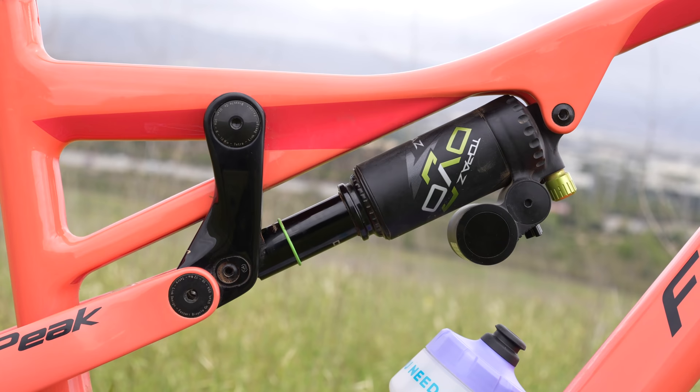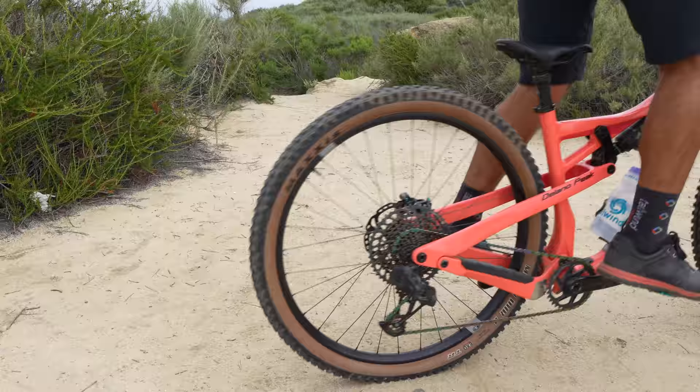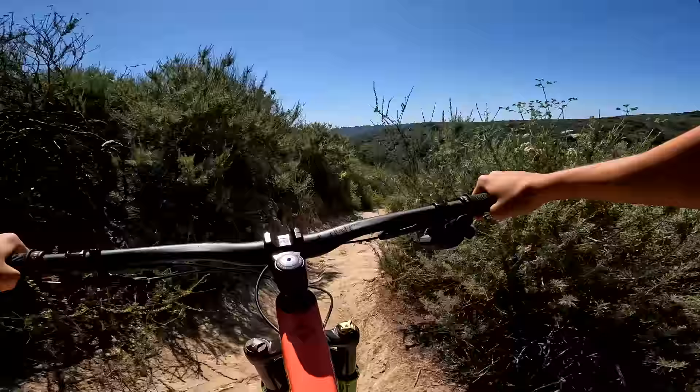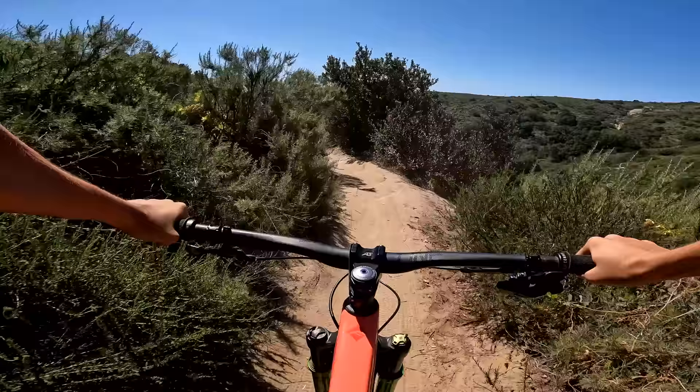As for the suspension design, Fazari calls this Tetralink. What it feels like to me is a more poppy, playful version of horse link. What you get on the trails is a very active suspension that pedals really well, is very poppy and playful — and I've been a huge fan of the suspension design on this bike.